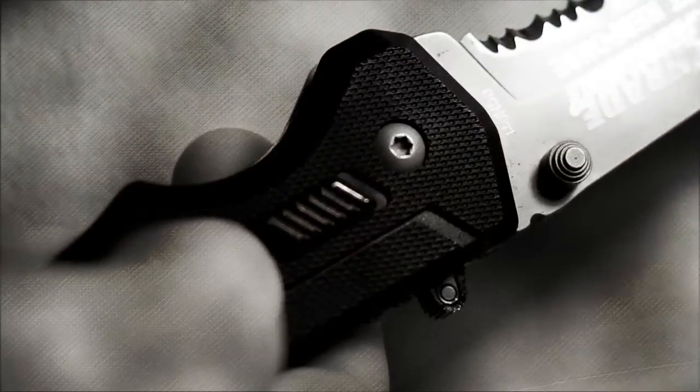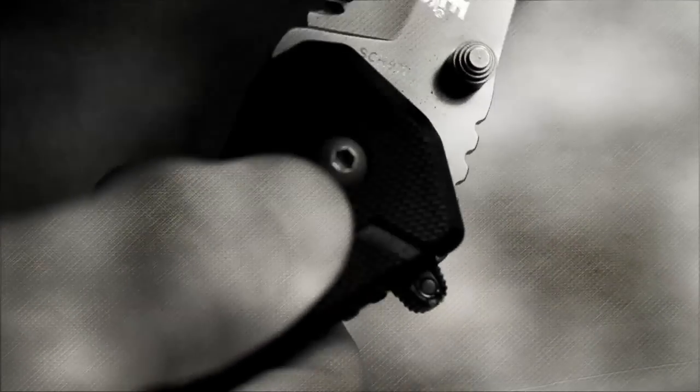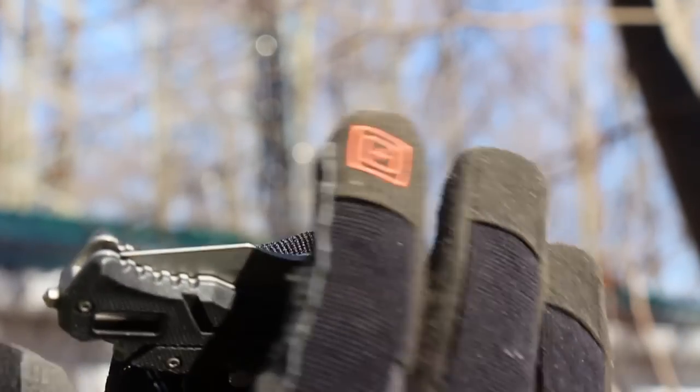Once fully opened, a locking system secures the blade into place. To remove the lock, you simply slide the safety lock downwards, and this will move the liner lock out of the way, allowing you to rotate the blade back into the handle.